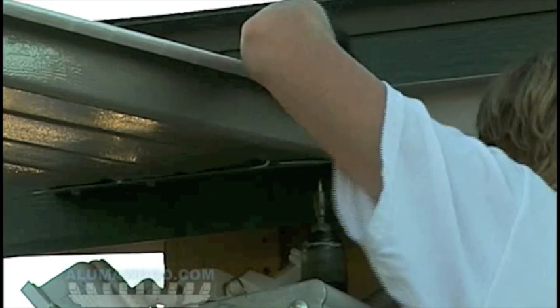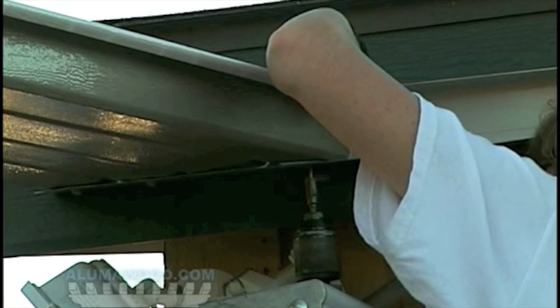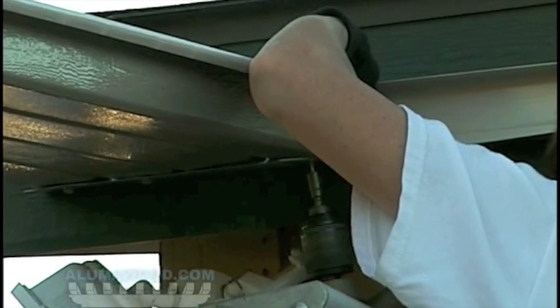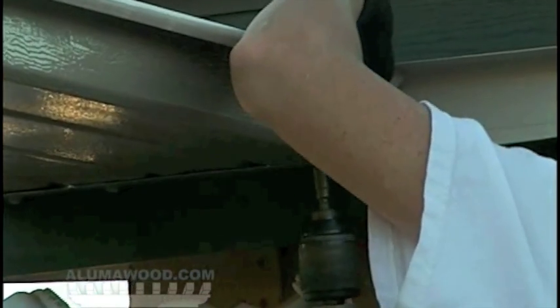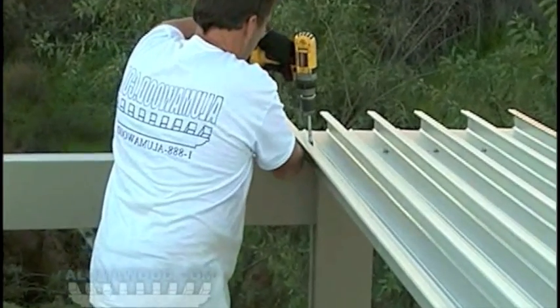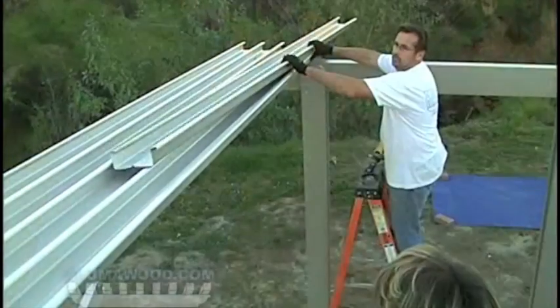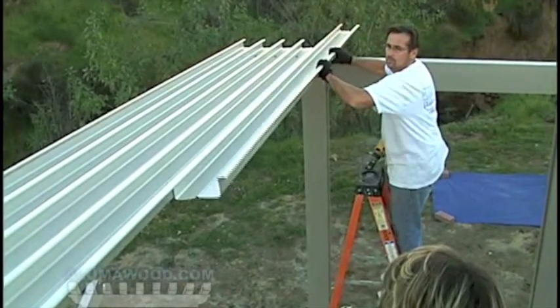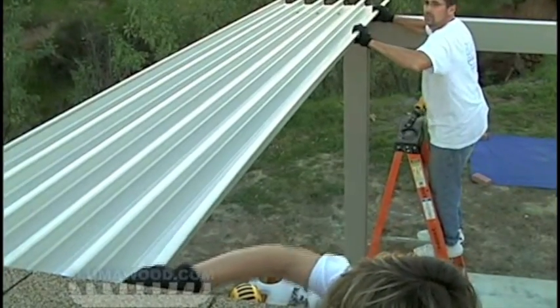Permanently fasten one of the panels to the hanger using two number 10 sheet metal screws at the bottom and one at the top. Also fasten the pan to the header using two number 14 text screws that have the neoprene washers on them. Additional panels will be installed at this end.